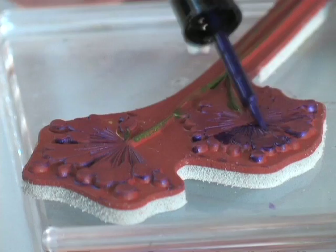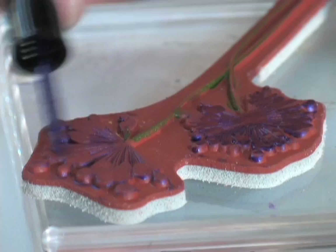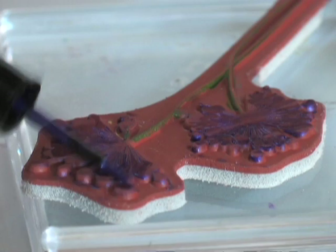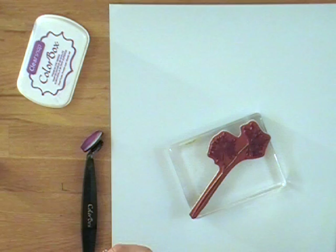Just use the applicator — you're actually going to paint the Smooch right onto the stamp to get that watercolor look. You can do as much or as little as you want. If you just wanted to do one flower, rub the Smooch onto part of the stamp, or you can mix colors if you want a flower in a couple of different shades.